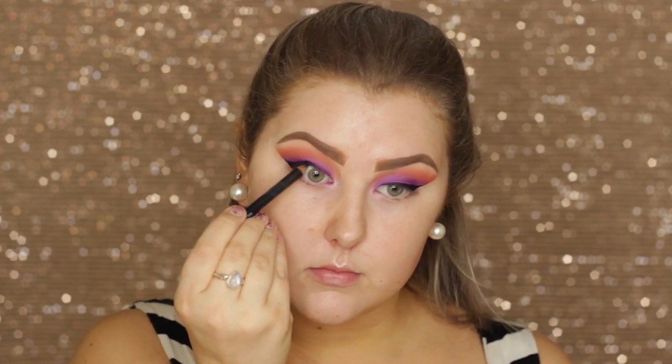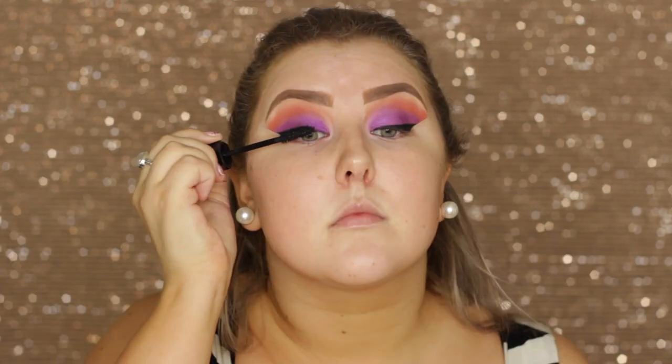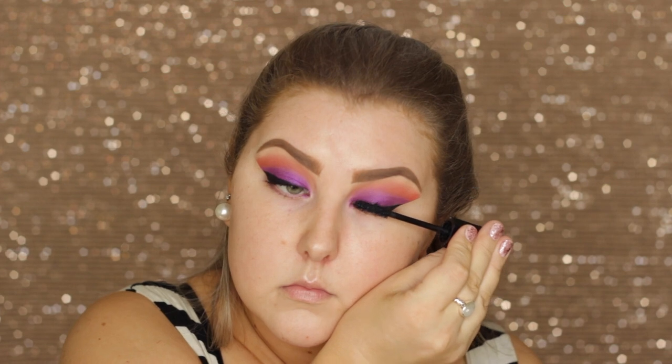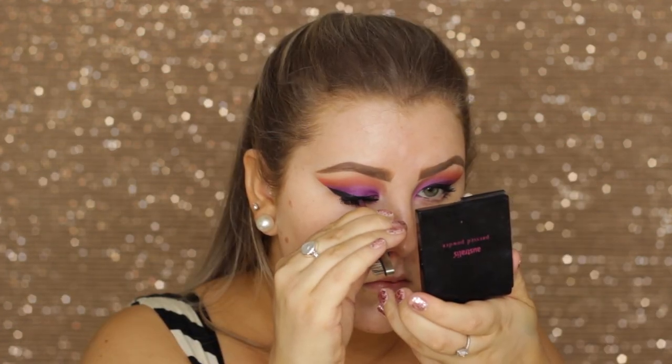I removed the tape and any fallout from my face, then applied some black liner in my tightline and a coat of the Marc Jacobs Velvet Noir Mascara. For false lashes I went in with the Kiss Blooming Lashes in the style Peony.